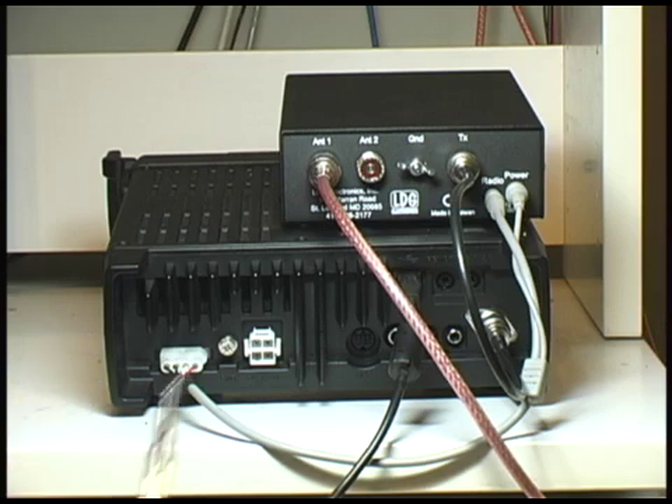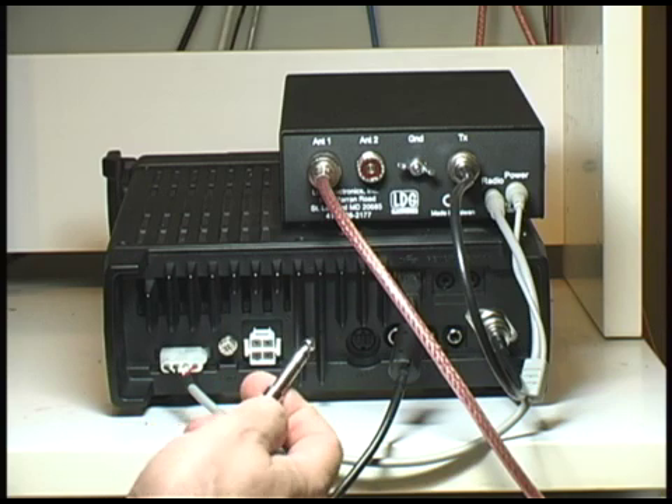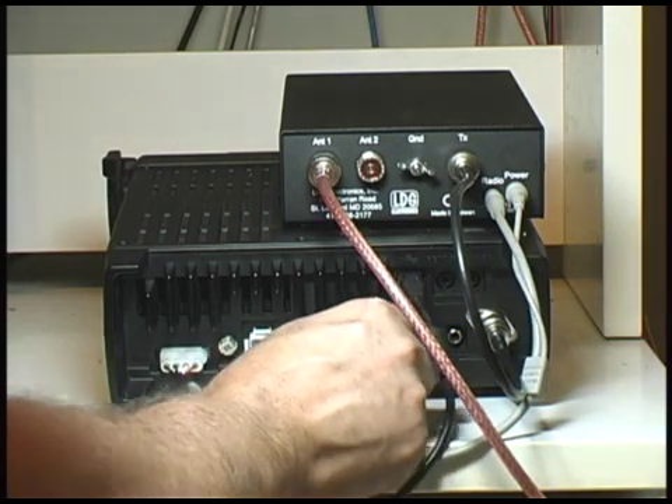If we are using it for CW mode, we need to connect the electronic paddle, which requires a quarter-inch TRS type connection. That goes next to the accessory jack on the back of the radio.